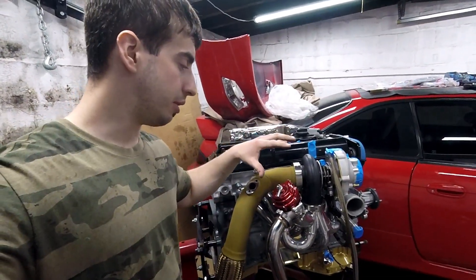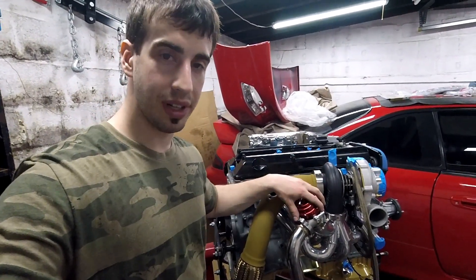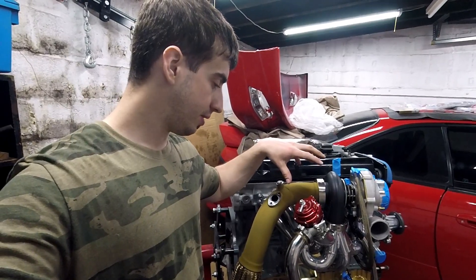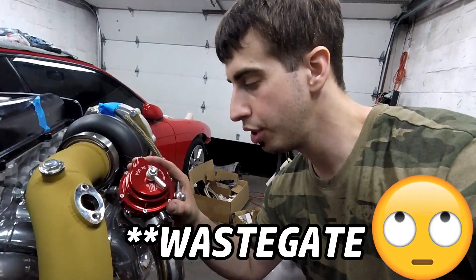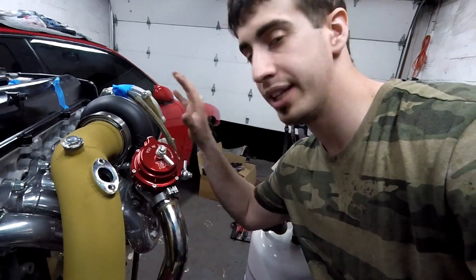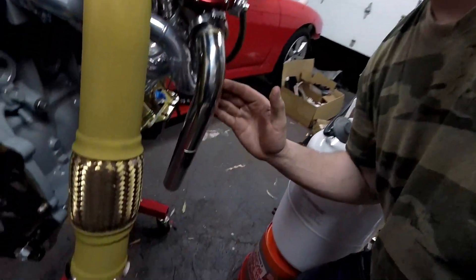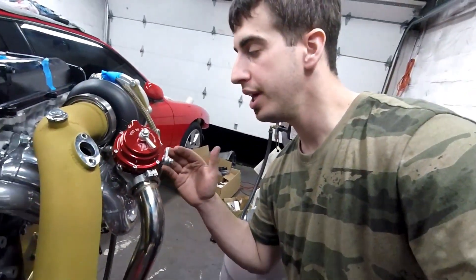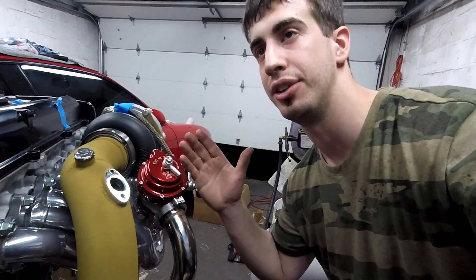I'm just gonna show you guys real quick the wastegate and explain a little bit on what it does, how it works, and how to install it. A boost controller limits the amount of exhaust gases going into the turbo by opening up and releasing them through this pipe. It's initially like a boost controlling device - we have boost solenoids and this is like the boost controller.